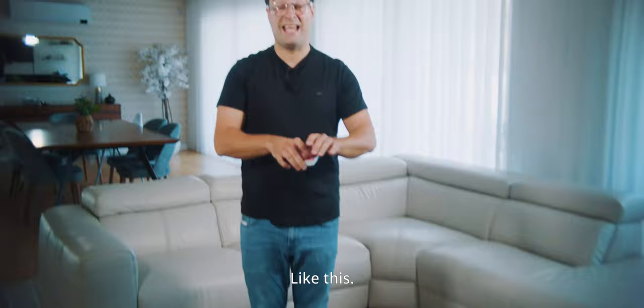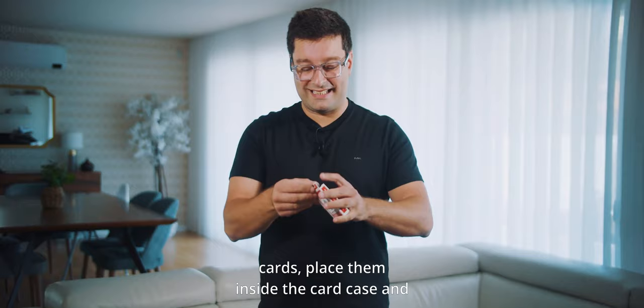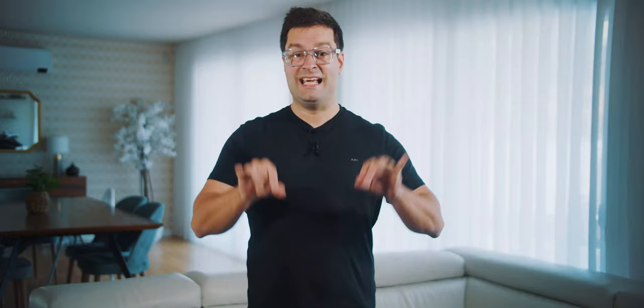Like this. And the great thing is that I can take the cards, place them inside the card case, and I'm ready to perform right away again for the next group of people. This is 100% self-contained inside the gimmick. Now let's take a closer look at Julio Montoro's full performance of Leviosa.